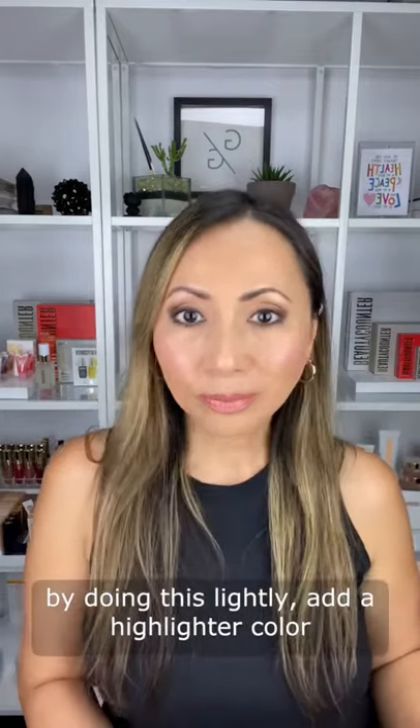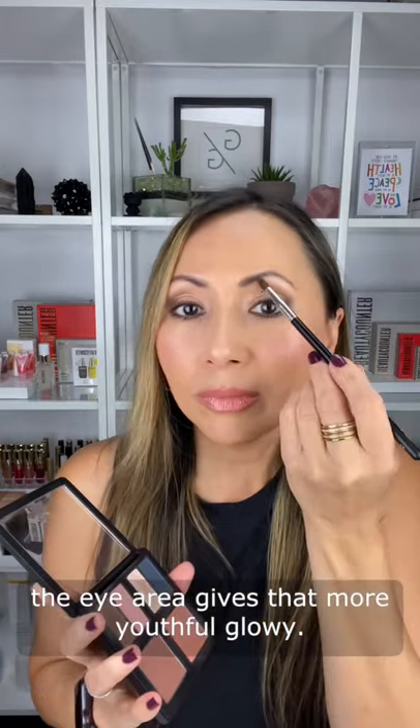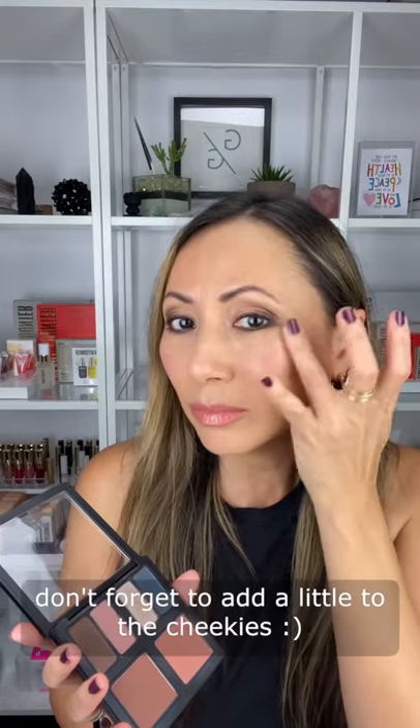Instantly look more awake by doing this. Lightly add a highlighter color into the inner corners of the eye. This brightens the eye area, gives that more youthful, glowy, I'm-awake-and-ready-for-the-day look. And don't forget to add a little to the cheeks too.